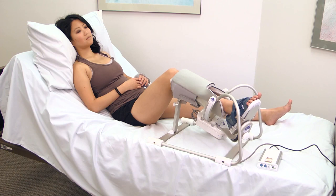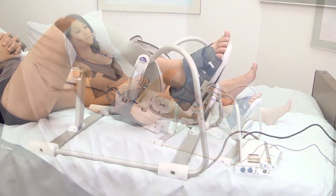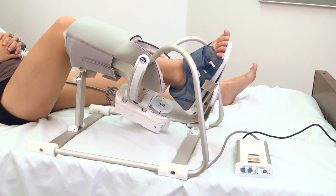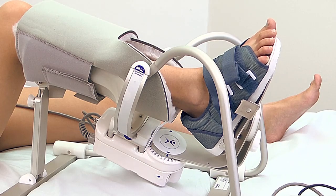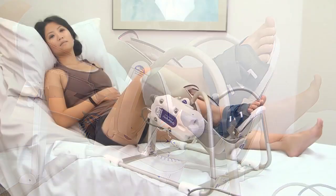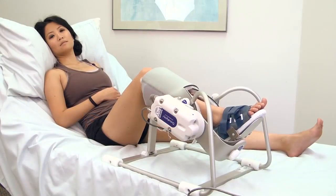For combined plantar dorsiflexion and inversion eversion, position the actuator and footplate at various positions to achieve the desired combination. Set range of motion limits as previously described and begin treatment.